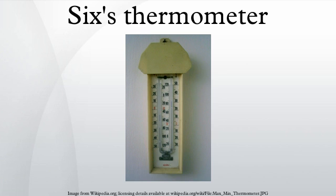Six's thermometer is a registering thermometer which can record the maximum and minimum temperatures reached over a period of time, e.g. 24 hours. It is used to record the extremes of temperature at a location, for instance in meteorology and horticulture. It was invented by Englishman James Six in 1782.